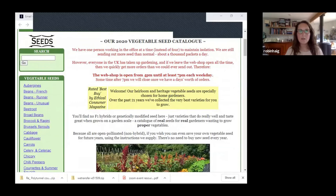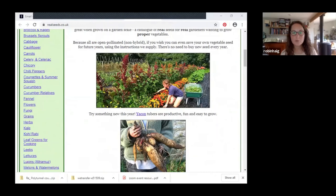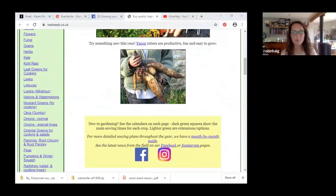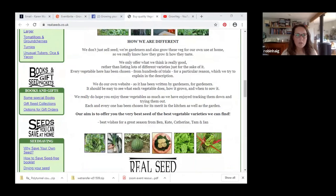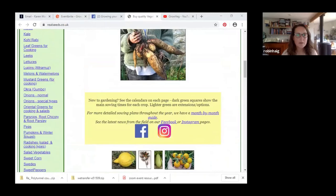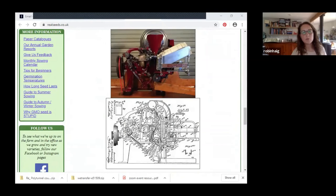They have Sutherland kale, for example — they got seeds from an elderly woman up in Sutherland who had been growing her kale for decades. They've got a really useful menu on the left-hand side of the website — if you keep going down, it tells you how to save your seeds, and in a 'more information' menu there's a monthly sowing calendar and tips for beginners. So if you want to know what you can plant in the months coming up, you can check it out there.